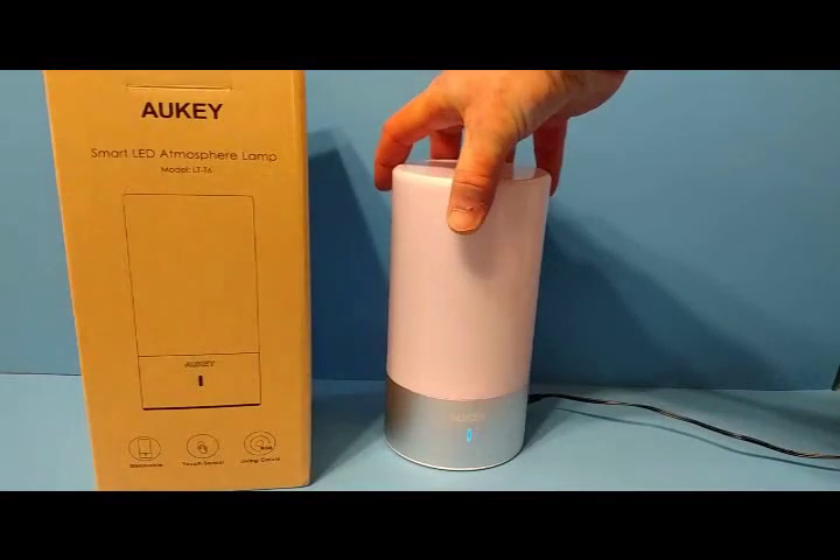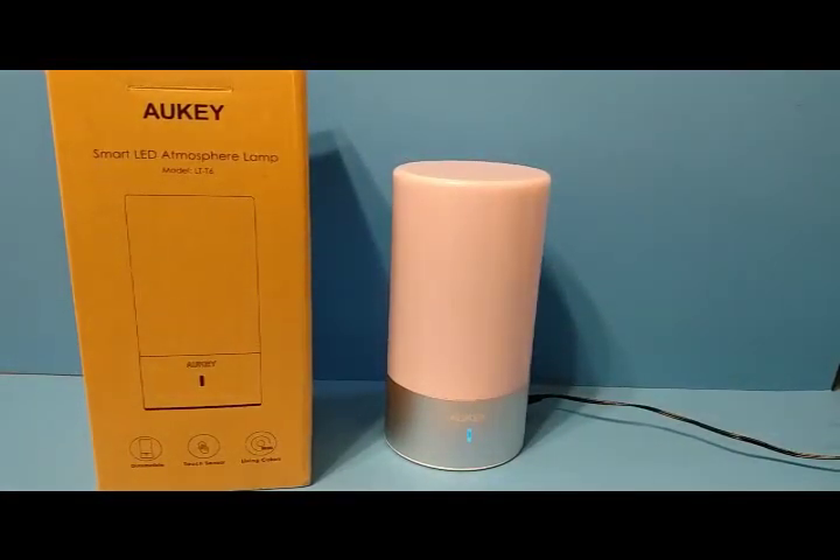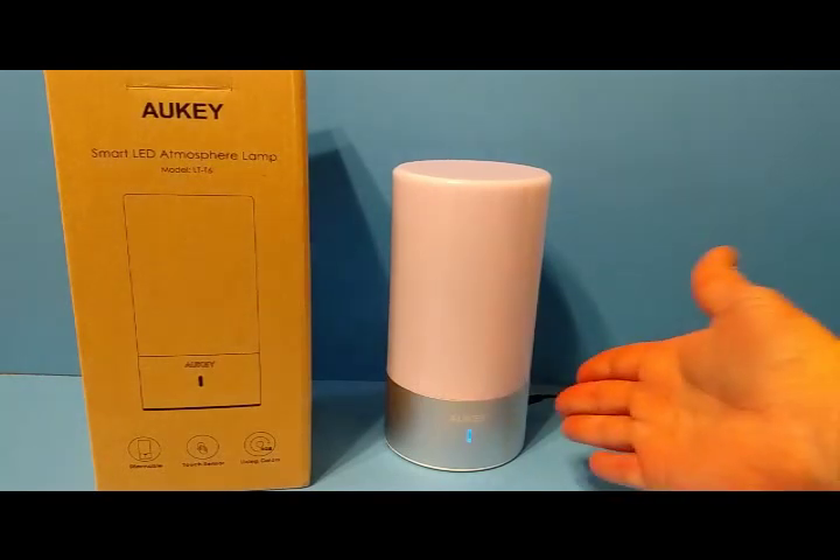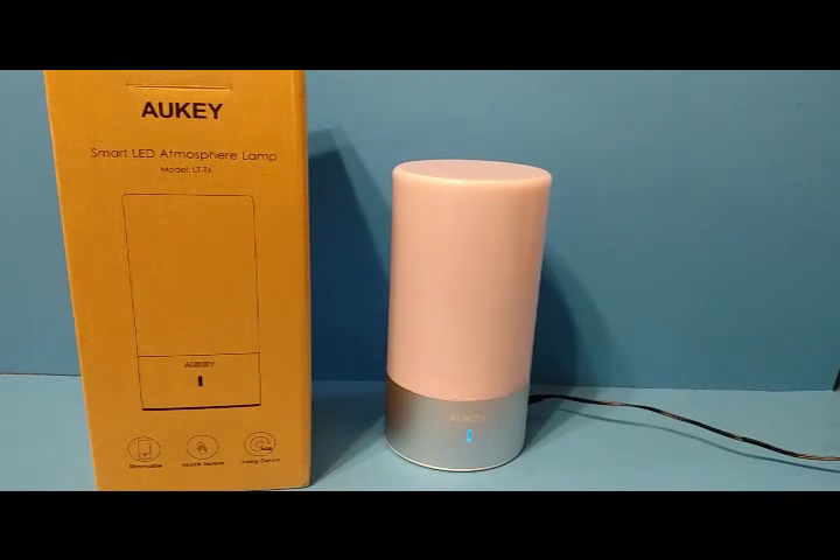It's LED so the lamp doesn't get hot. It illuminates really well and is really easy to use. If it's dark and you're fumbling for a light switch, all you have to do is touch the base to turn it on. I recommend this product — it seems well-built, gives off a lot of light, you can set the mood with different colors, or use white light with dimming. I hope you enjoyed this review!